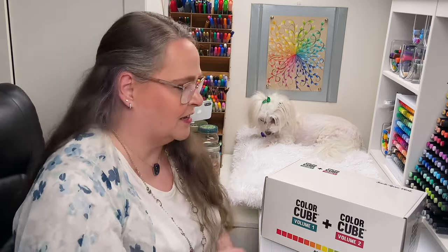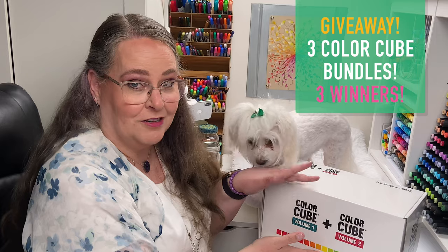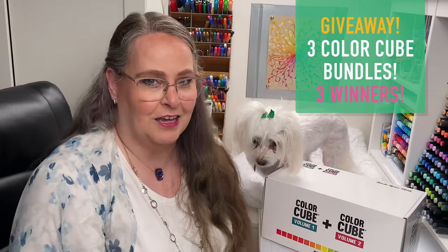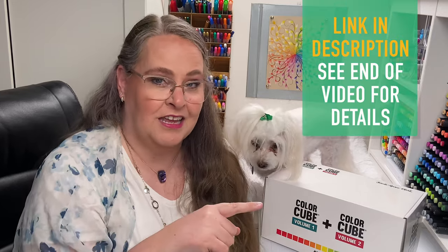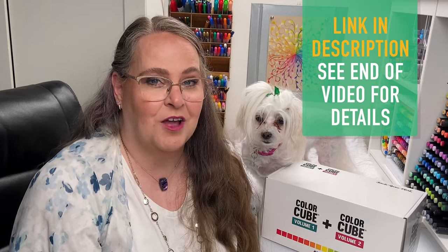So let's get started by doing an unboxing of the Color Cubes. But before we start, I want to tell all of you that we are going to do a giveaway. We're going to be giving away three of these full bundles of the two Color Cubes, so three of you will be lucky winners. You can either visit the link in the video description or wait till the end of the video when I'll tell you all about it. Okay, let's get back to unboxing.